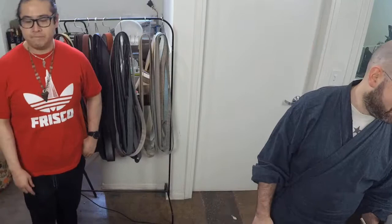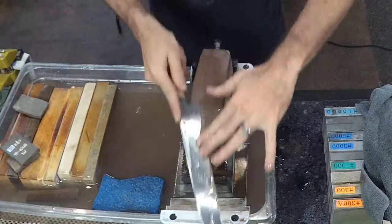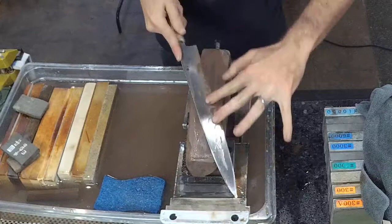Sam gives it a shot too. The tactile feedback is nice, cutting speed is decent — faster than the first one for sure. They note it'd be helpful to link to specific timestamps for each stone so people can look them up later.